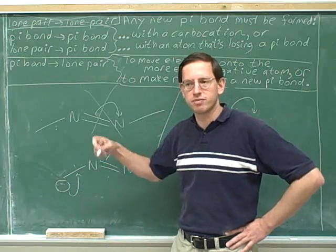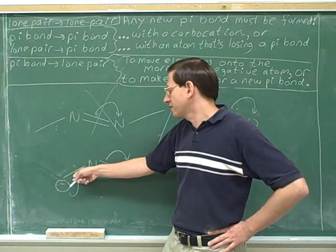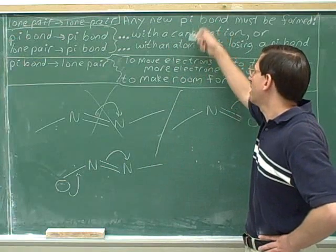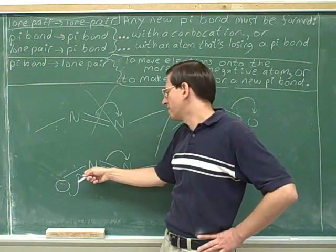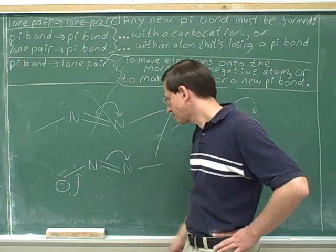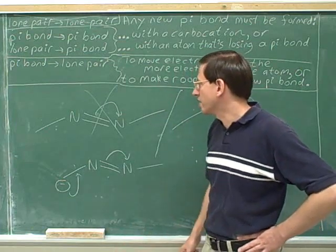Remember that pi bonds are worrisome because they could exceed an octet. Forming this pi bond would definitely exceed an octet unless this nitrogen was also losing its pi bond. We can't form a new pi bond with an atom that already has an octet unless it's going to lose a pi bond. So if we're going to form a new pi bond on this nitrogen, it must lose this pi bond over here. And so this is a very reasonable set of arrows — these would be good arrows to draw.